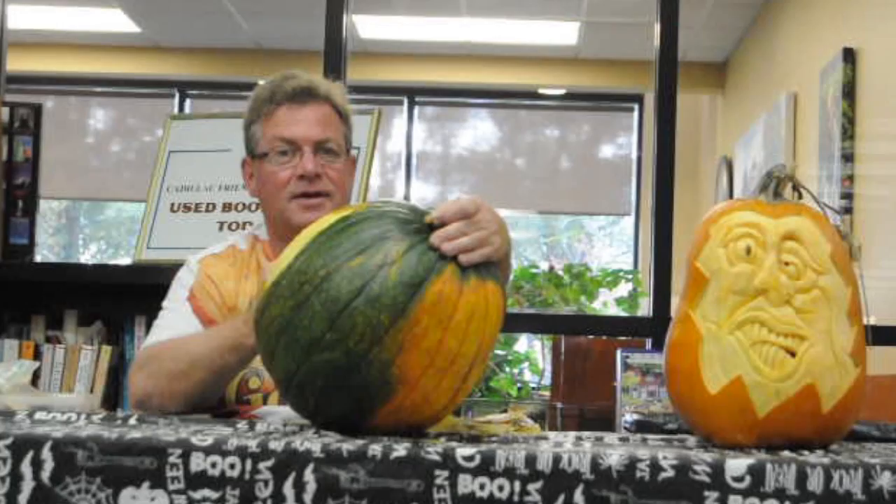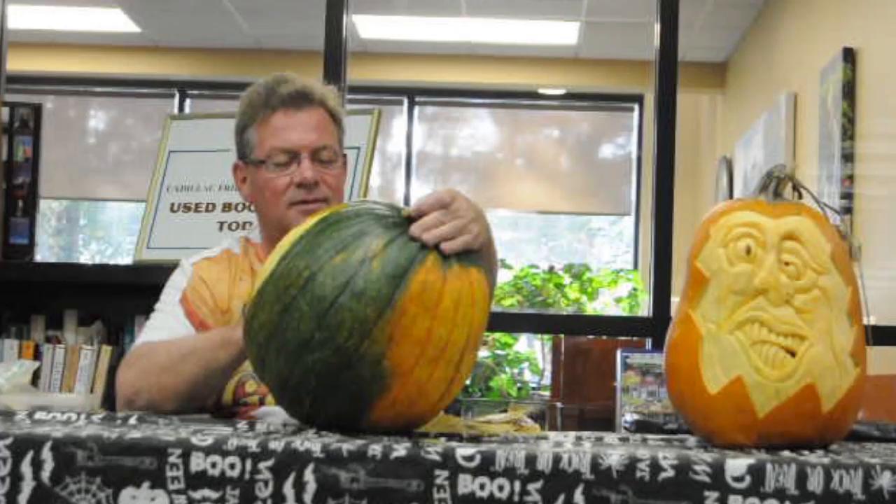Don't cut yourself — it's the most important thing. The main thing I tell people, especially if you're just starting out, is don't try to make it look like anything your first time. Just doodle with a knife, look for a shape, let the shape tell you what to do. Because if you're trying to make it look like something and you're not used to this, it's usually not going to work, and that's when you get mad and walk away and never do it again.